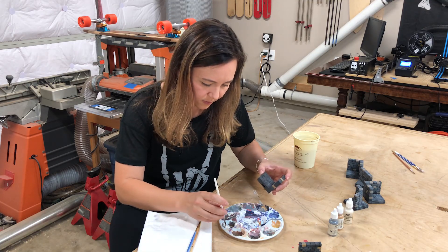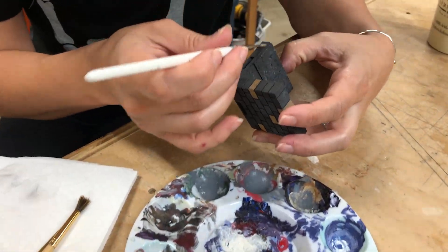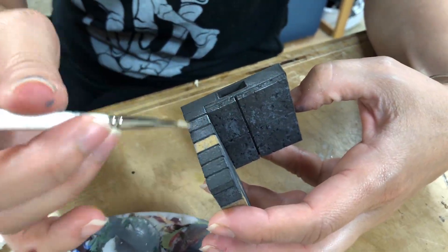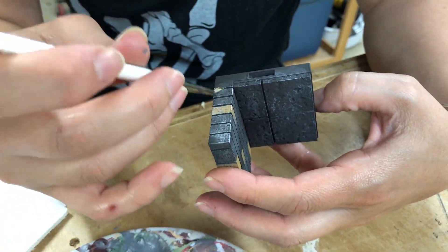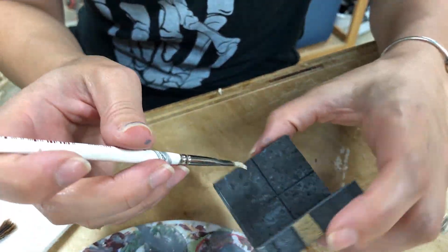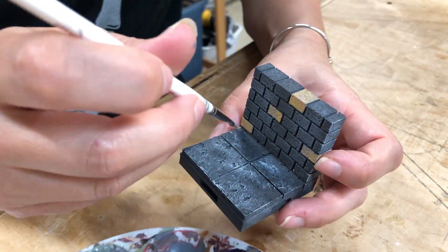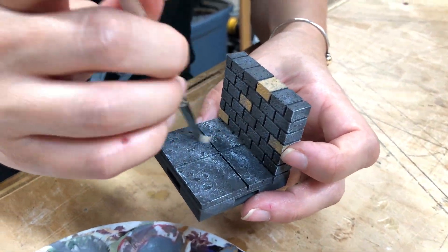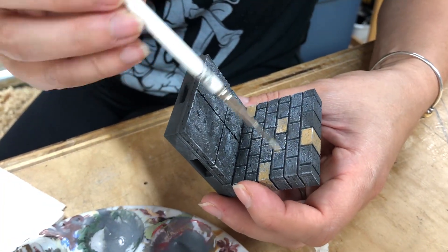The last step is dry brushing, and for this we're going to use a medium-sized brush with straighter, stiffer bristles. The key to dry brushing is to take a tiny, tiny amount of paint, wipe off almost all of it, and then very lightly drag the brush across the edges and the highlights. If you're interested in more about these painting techniques, a quick search on YouTube for miniature painting is going to show you so many amazing videos — we highly recommend you go check those out.